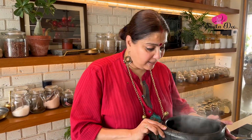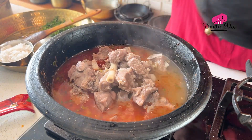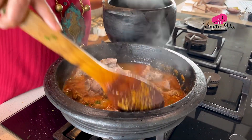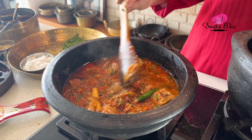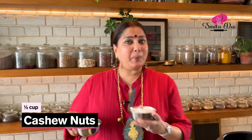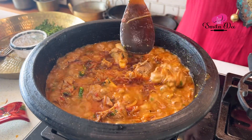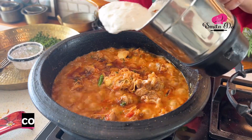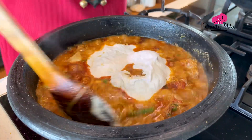We will add some of the stock as well — about a cup or 2. Let's give this a good mix. While the Mutton absorbs the spices and flavours, I am going to quickly grind a cup of freshly grated Coconut and half a cup of Cashew Nuts into a fine paste. Now add this Cashew and Coconut paste to the curry and mix well.